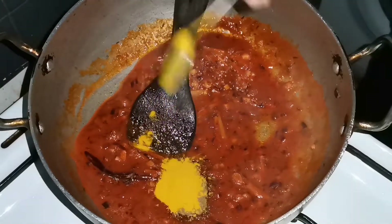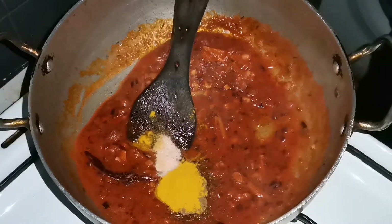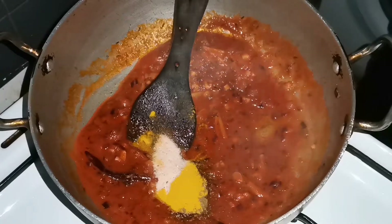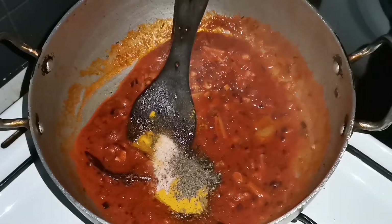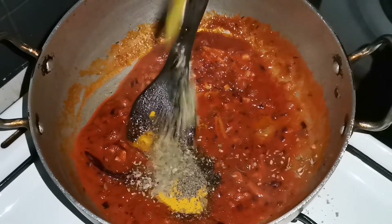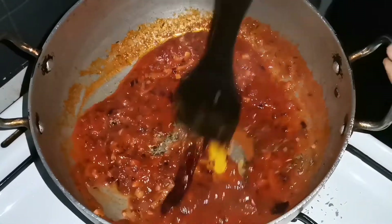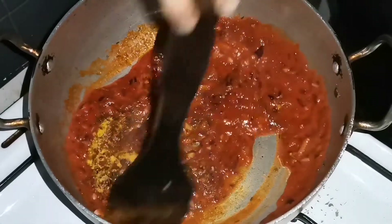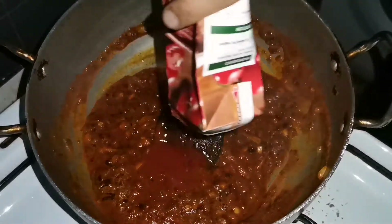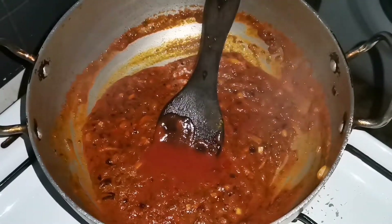Then you will add turmeric. If you like it, you will have a little bit of black pepper. Then combine it. Then we will have some sauce. We add a little bit to match the sauce with black pepper. They will soak it and then the water will reduce.